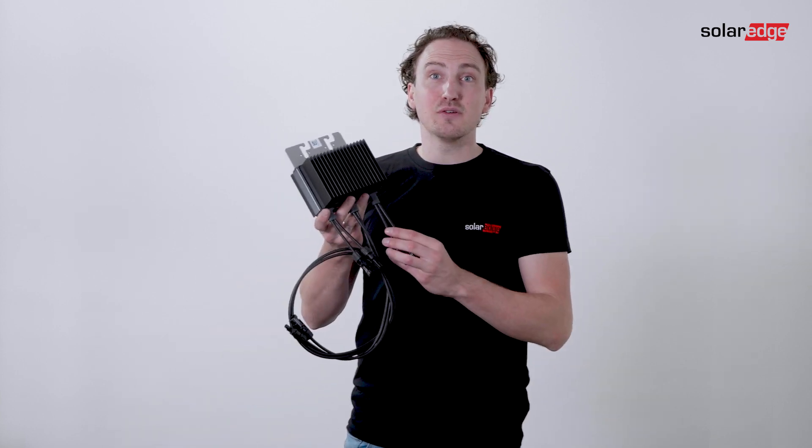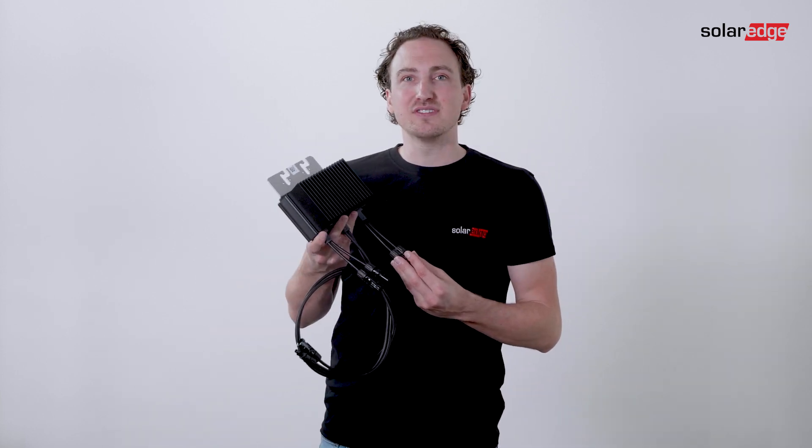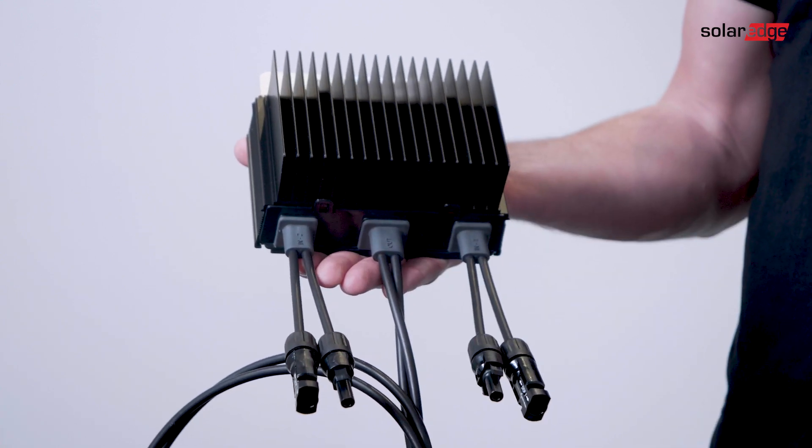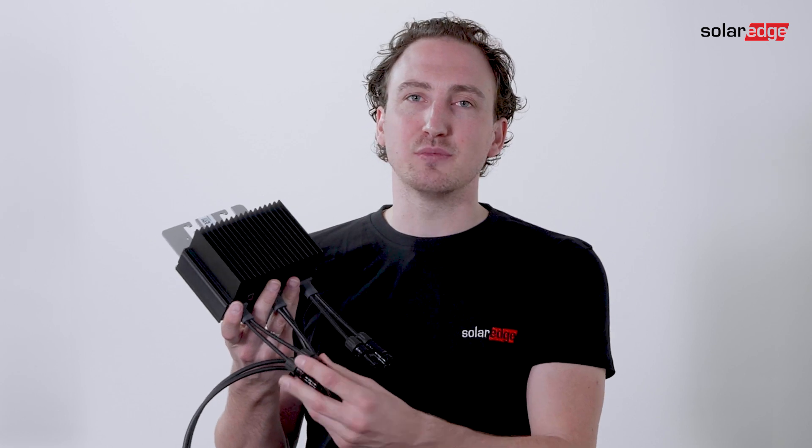So let's have a look at the M1600 Optimizer. The M1600 works with the SE25K inverters and above. It has two separate inputs with one MPP tracker per input, and each input supports connections of up to two PV modules.